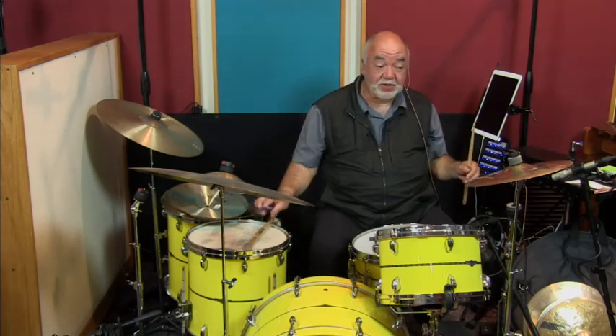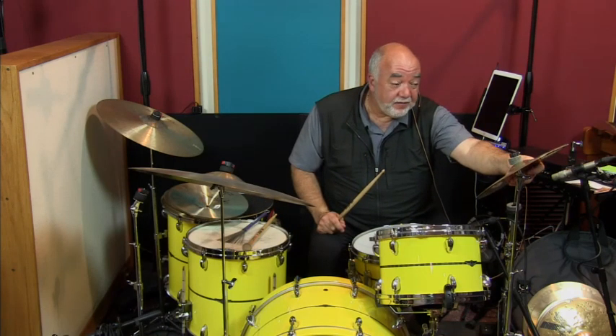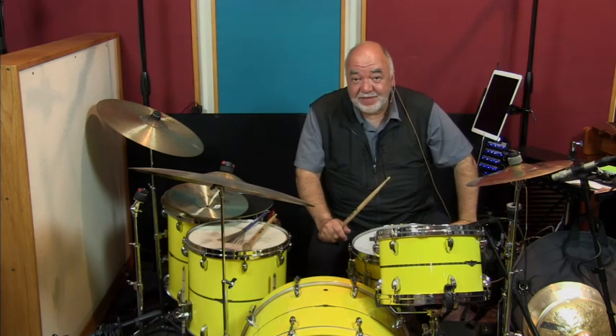That's a gorgeous cymbal. Number 85 — that is a 12-inch A Custom Splash with a brilliant finish. It's a brilliant cymbal. Thank you.